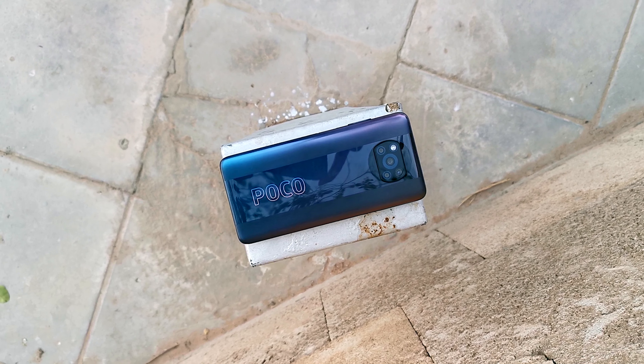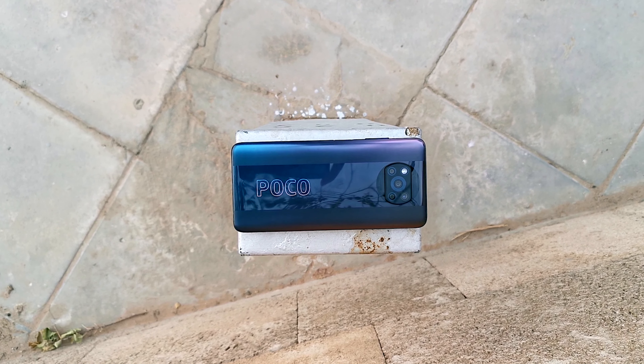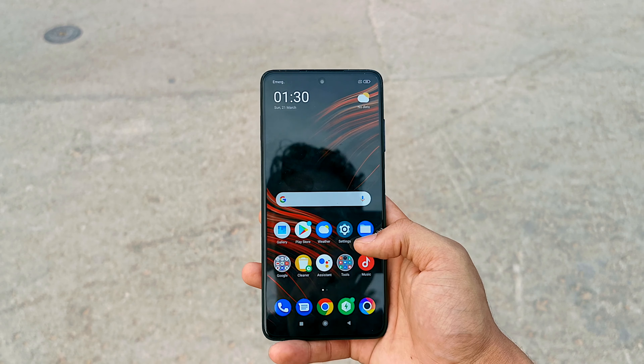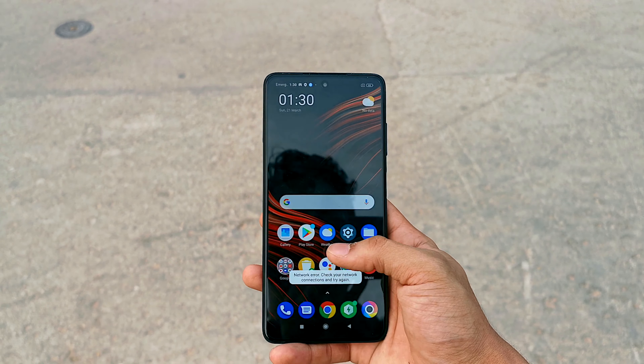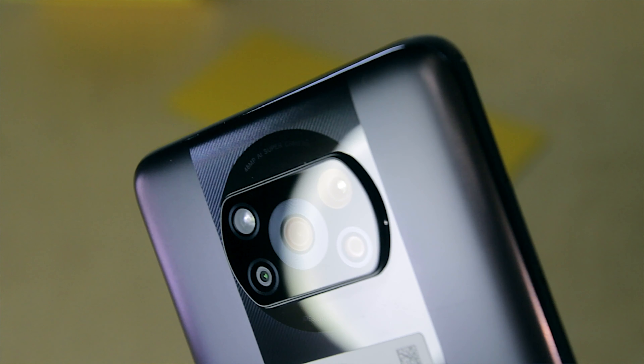Are you looking for a best budget smartphone? Well, I've got you covered. A great processor, plenty of RAM, 120Hz display, fast charger, and over a 5000mAh battery. Yes, this is the new Poco X3.